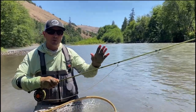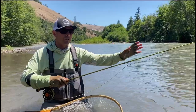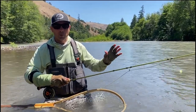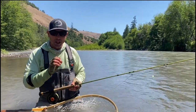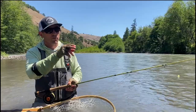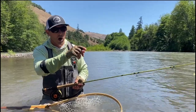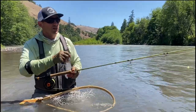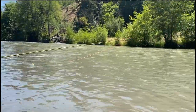You have to have a lot of discipline deciphering what's a strike and what's not a strike. Although I'm a pretty hyper person, you just got to chill out a little bit. Shortly before that fish ate, it wasn't in real deep water — I saw that indicator tap and I was real tempted to set it.